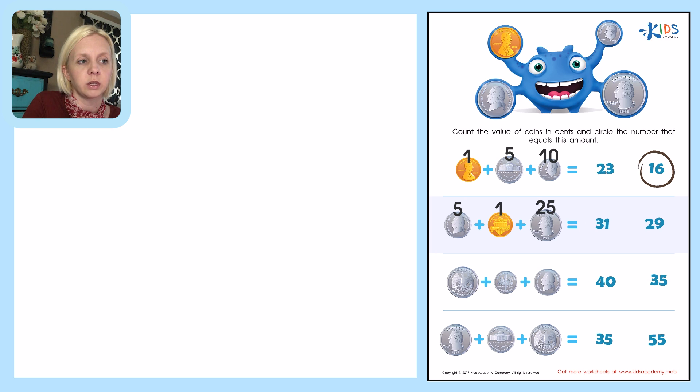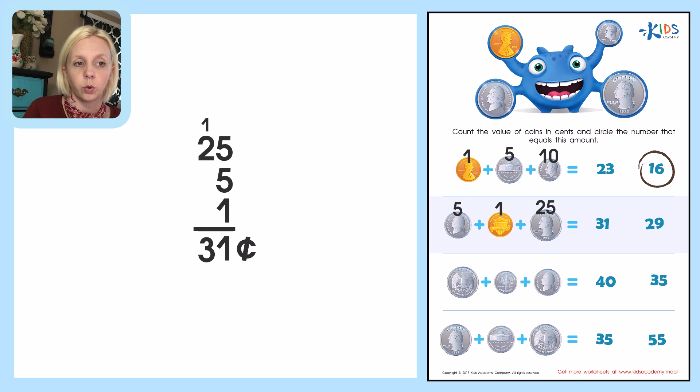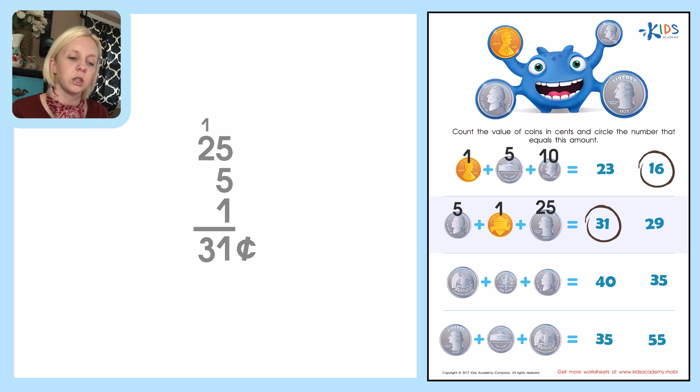Over to the side, I'm going to start with my biggest number first: twenty-five, then add five plus one. So five plus five is ten, plus one is eleven. Since that's a two-digit number, I'm going to carry the one. Then two plus one is three, so my answer is thirty-one cents. I'll circle thirty-one — very good!